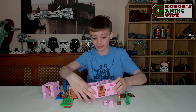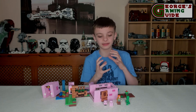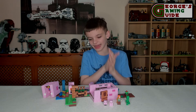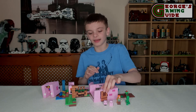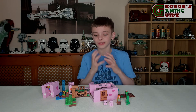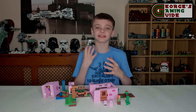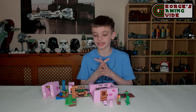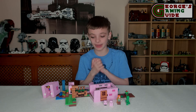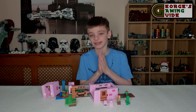For playability, with that destruction feature and everything that opens and all the different scenes you can make, playability is awesome. Displayability is also absolutely outstanding. I'd really recommend this for somebody who likes Minecraft and for somebody who likes really good playability sets, as this is definitely more for playability than displayability — but it is a really, really good set.